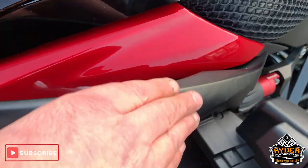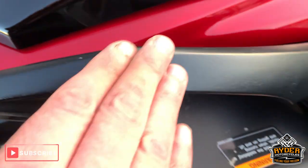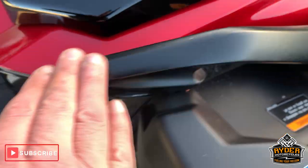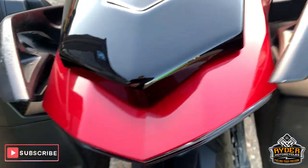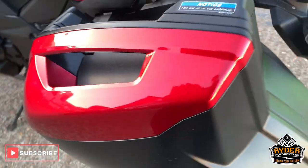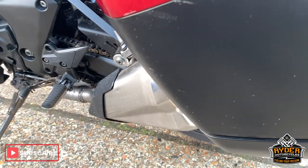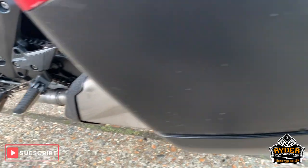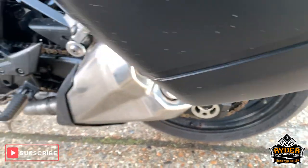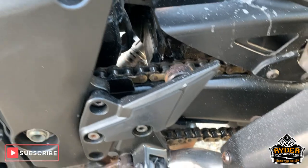The grab rails will be sorted out a little bit — looks like they've been resprayed at some point, badly. Yeah, they've been taken back and sorted out. Nice pannier this side, no scuffs etc. All very good round this side.